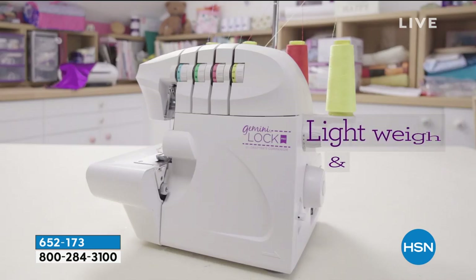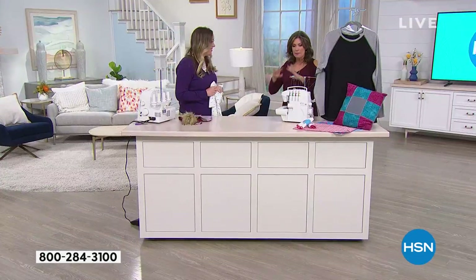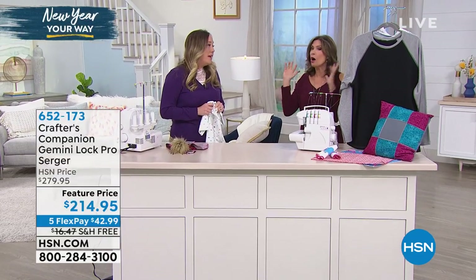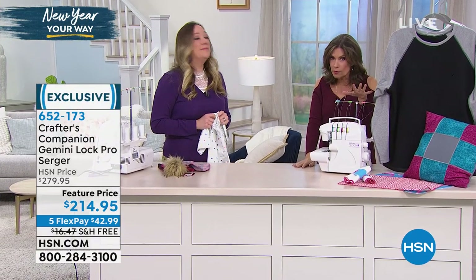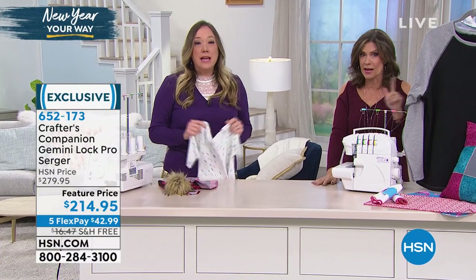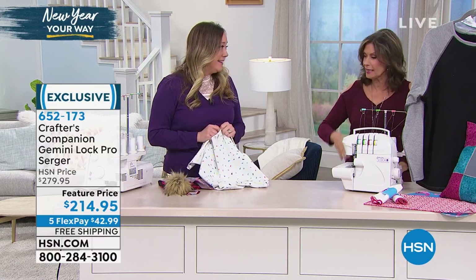Jennifer Tryon is joining me now because when it comes to sergers, there are a lot of sergers out there and I have offered many. This is one of the most affordable sergers I have ever seen us offer, and it is a full service serger as well. $214.95, five flex payments, free shipping and handling.